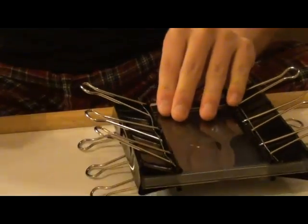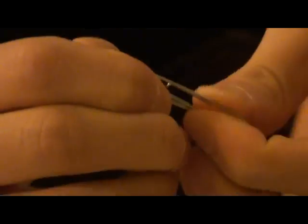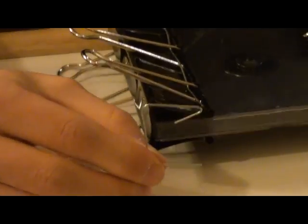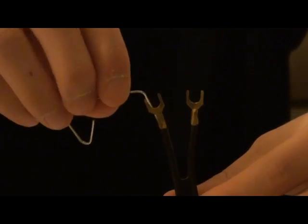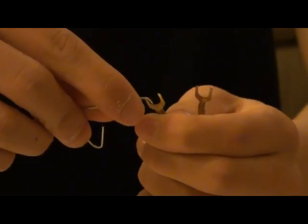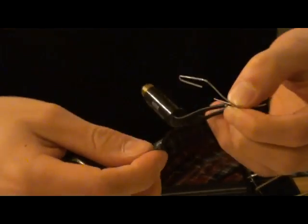Take the little paper clips and unwind them — they look like this. Then take the transformer and leave it in there, attaching it with electrical tape. I've cut out a piece of electrical tape here and I'm going to tape it on.